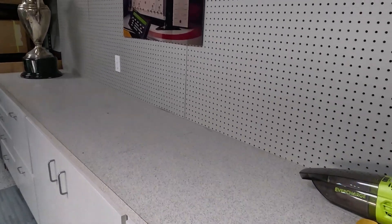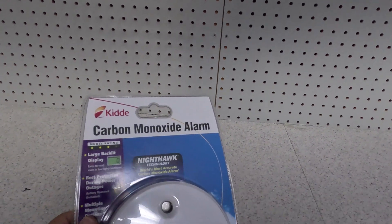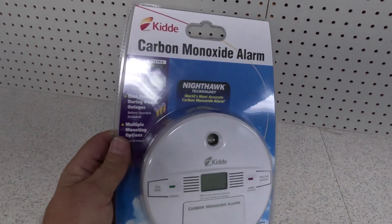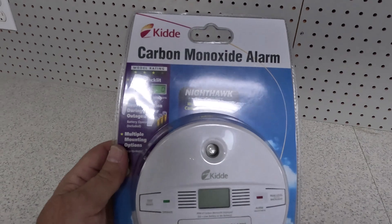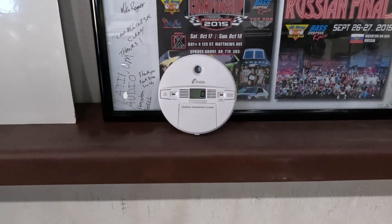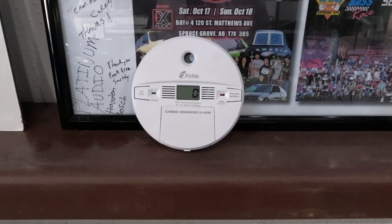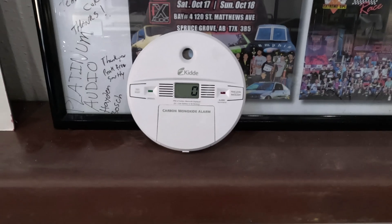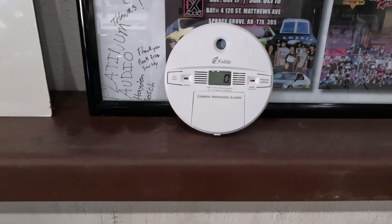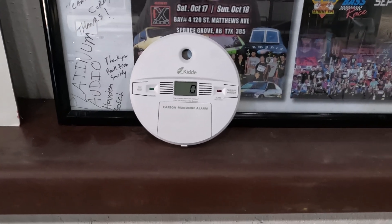I'm pretty sure this is going to work, but it's not worth getting sick over. So I have this carbon monoxide alarm — I'm going to hook that up real quick. It has a digital readout that shows what the carbon monoxide levels are. Then we'll give it a test. I have the carbon monoxide detector turned on. Right now it's showing zero parts per million. And now I'm going to start up the car and see what happens.